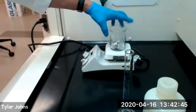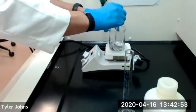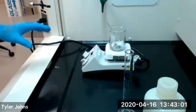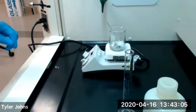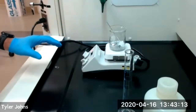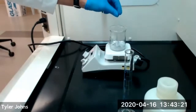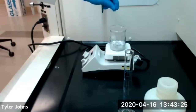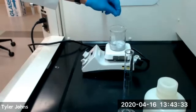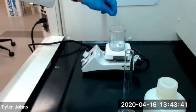We'll heat gently on a hot plate with a glass stir rod. As this heats, it's going to take about 5 to 10 minutes for the aluminum to dissolve except for maybe some small impurities. We will continue heating until the volume has reduced by about 25 to 50 percent. We are getting some fizzing with the potassium hydroxide and the aluminum foil. We do this step in the hood because it's evolving hydrogen gas. We'll continue to let this dissolve until all of the aluminum foil has dissolved in the potassium hydroxide.